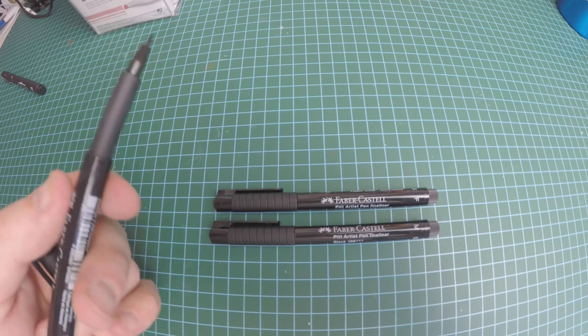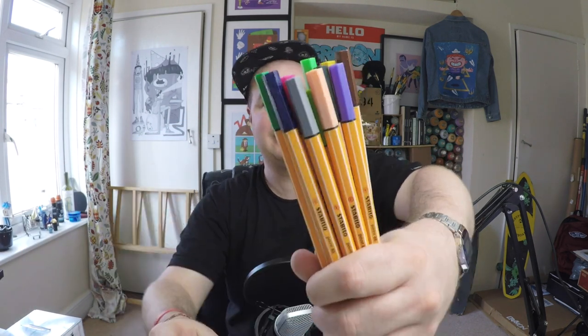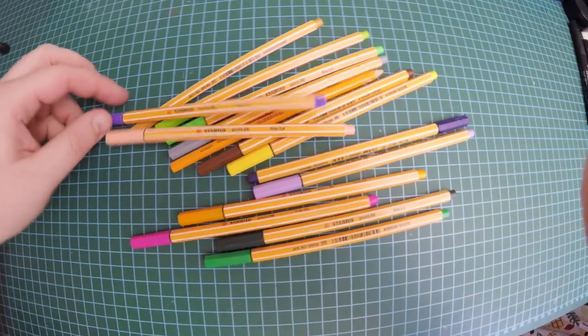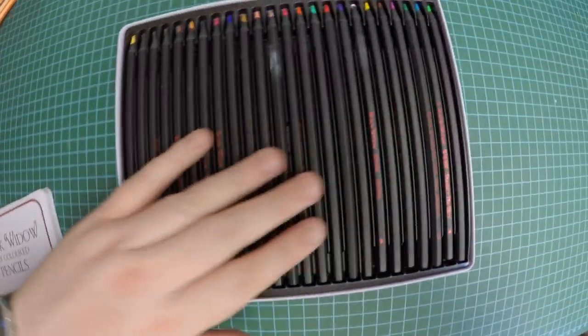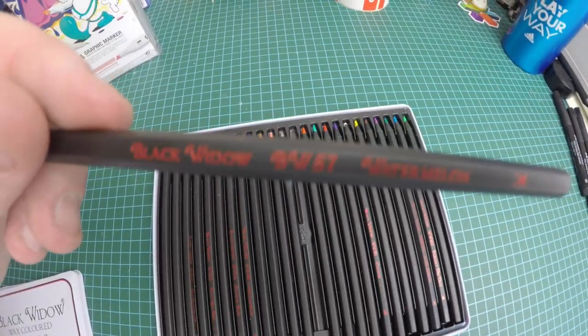As well as the 94 markers I'm also going to be using a couple other materials. So we're going to be using the Faber-Castell Pitt Artist Fineliners — you can use pretty much any fineliner but you have to make sure that it's waterproof. Secondly I'm going to be using the Stabilo 0.88, which are just different coloured liners, good if you don't want just a black outline. I'll also be using the Black Widow wax colouring pencils which work really well with markers for extra fades and shading.